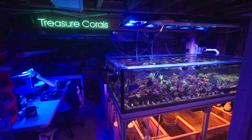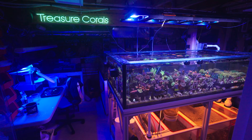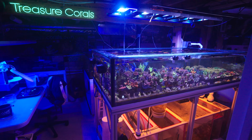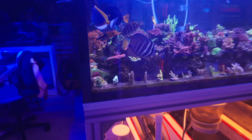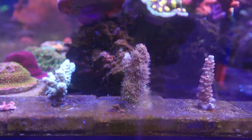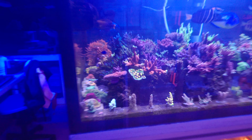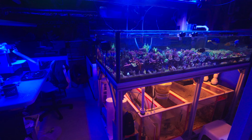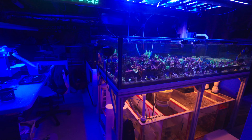Hey everyone! Welcome to another episode of Treasure Corals. It has been a hot second since my last video and a lot has changed since then. We're really gonna geek out today about polyp extension. This is just a little preview of what I'm dealing with right now.